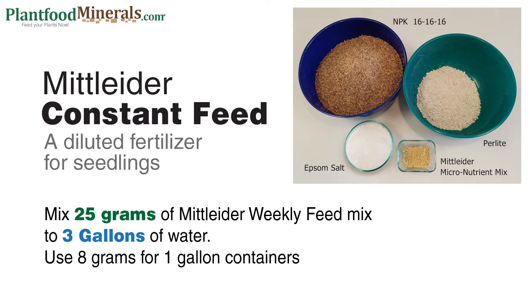The constant feed is a diluted version of the Mitleider weekly feed. We'll be mixing 25 grams of the Mitleider weekly feed mix to three gallons of water. If you want to use a one gallon container you'll use eight grams of the weekly feed.